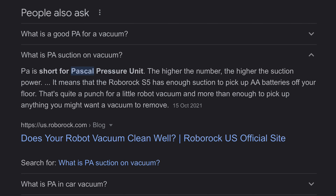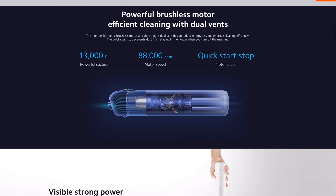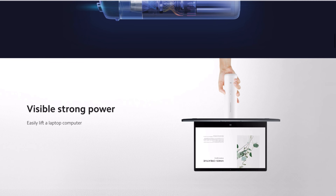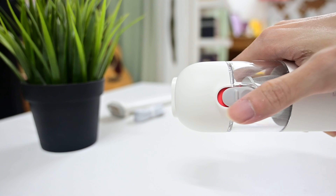Moving on to performance — the official specs show it has a powerful suction of 13,000 Pa, also known as Pascal pressure unit. Xiaomi also provides a handy illustration to show the power of its vacuum, claiming it can easily lift a laptop computer. So let's do some testing.